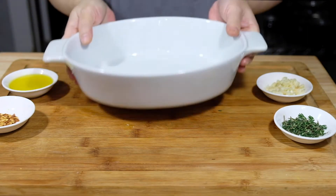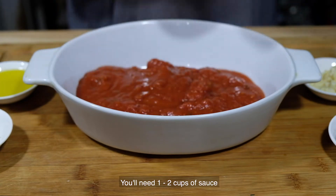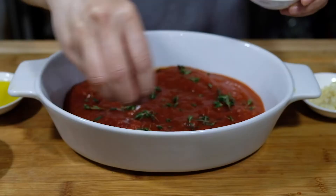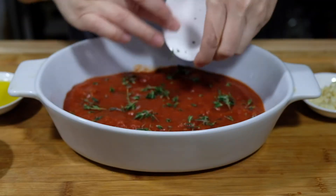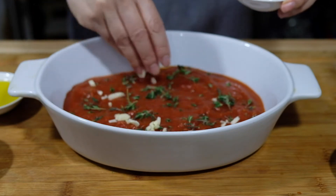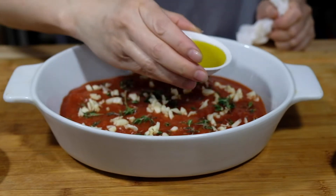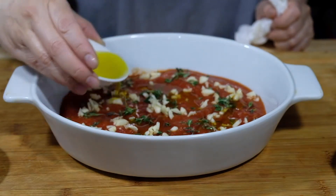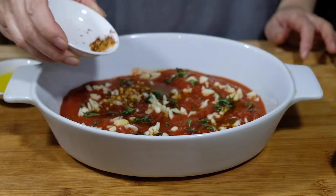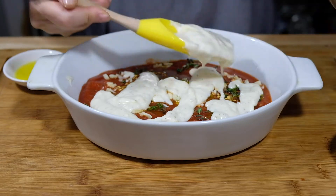So now we're going to need a casserole dish large enough to fit our ratatouille. To the bottom of this, I'm adding a layer of tomato basil sauce — I am using jarred because I didn't have any homemade on hand. We're going to sprinkle this with our thyme, our minced garlic, one tablespoon of olive oil — reserve that other tablespoon for the top — and then sprinkle with a half a teaspoon of chili flakes.